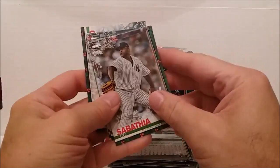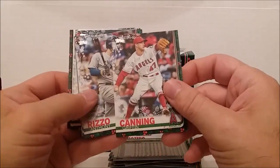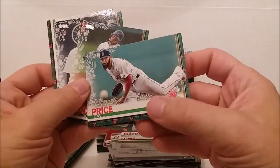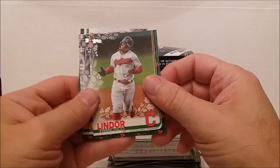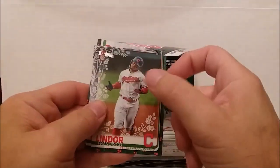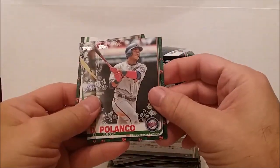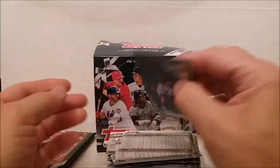Pack eight: Griffin Canning again - we're already into doubles. Anthony Rizzo regular version - the other one was sparkly though. Nate Lowe, sparkly David Price - I call it sparkly, I know it has a better name. Francisco Lindor with that broken neck look in the photo. Yusei Kikuchi rookie card, Jorge Polanco, David Dahl, and Robinson Cano. Two more packs to go.